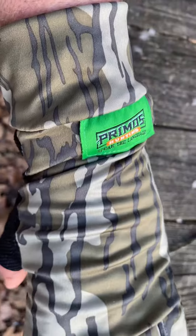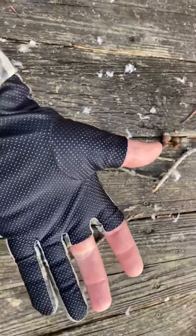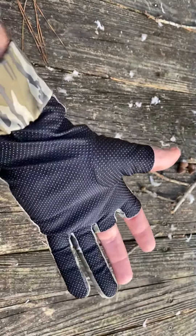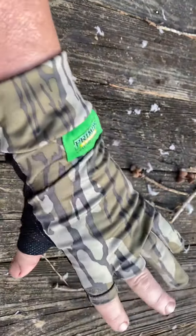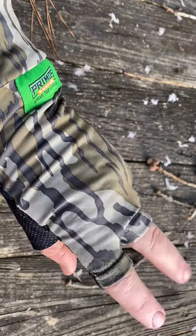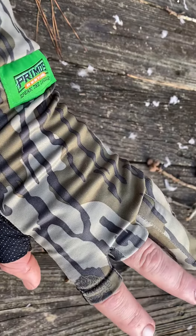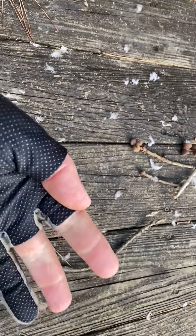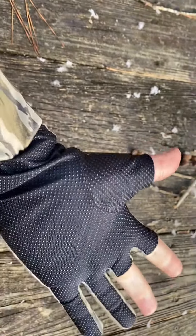I always cut my fingers out of my gloves — this is one of the main selling points for me. I got these and I didn't really know what I was going to get. I knew they were fingerless but I couldn't really tell from a picture. I always cut the index, middle, and thumb out. And of course what happens is, even if I try to stitch them, I just don't stitch them well enough. These are well stitched and I really like it.